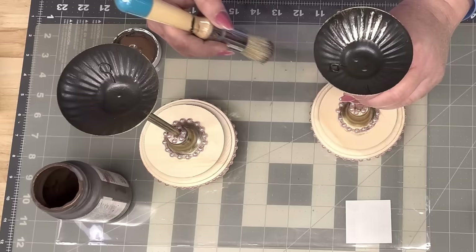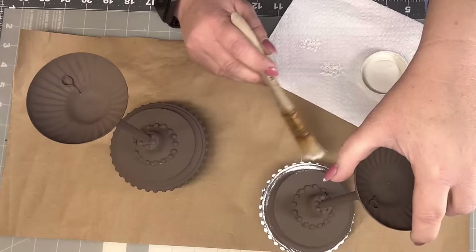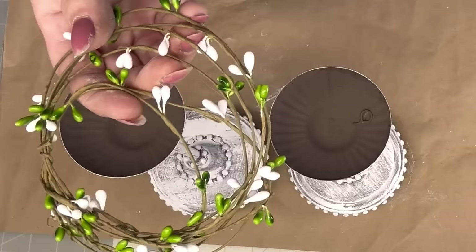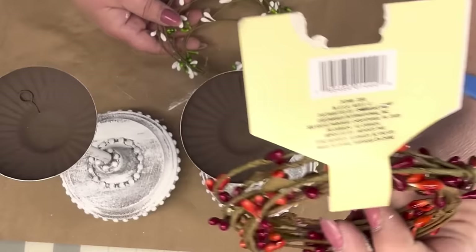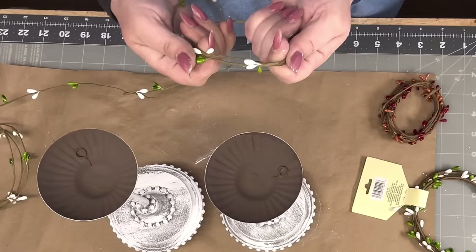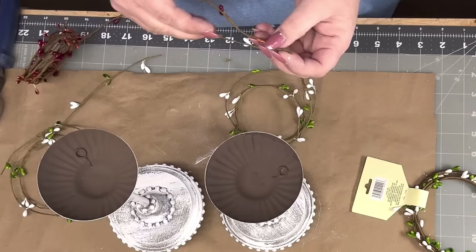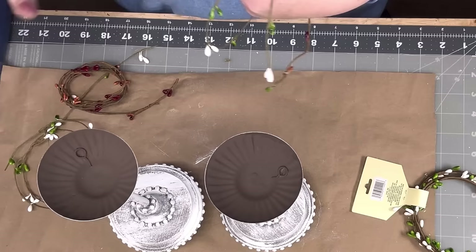I paint them entirely — every inside, upside, underneath the pole, the entire thing — with Truffle Chalk Paint by Waverly. Then I take Plaster Chalk Paint by Waverly and heavily, heavily distress them. Look at all that texture — even the top. Isn't that pretty? Then I take white and green pit berries and red and orange pit berries. I wrap them around to get the approximate size — I want it a little bigger, hanging down and looking messy.